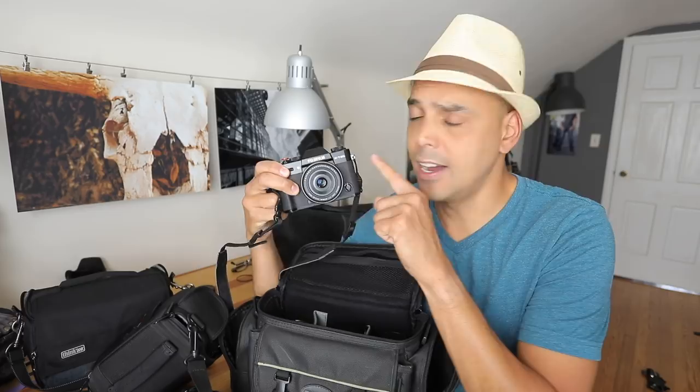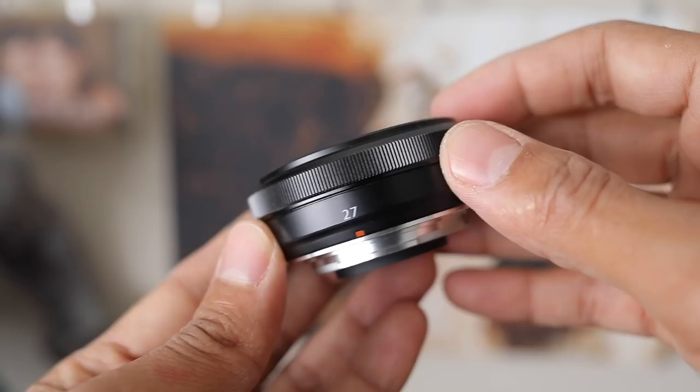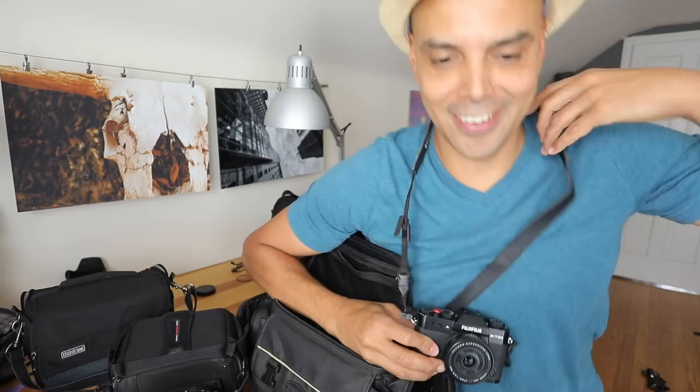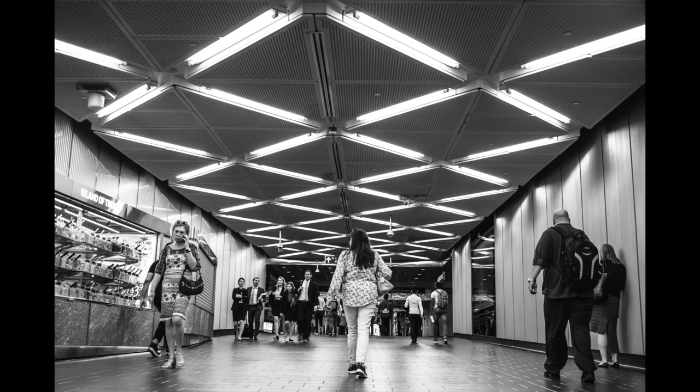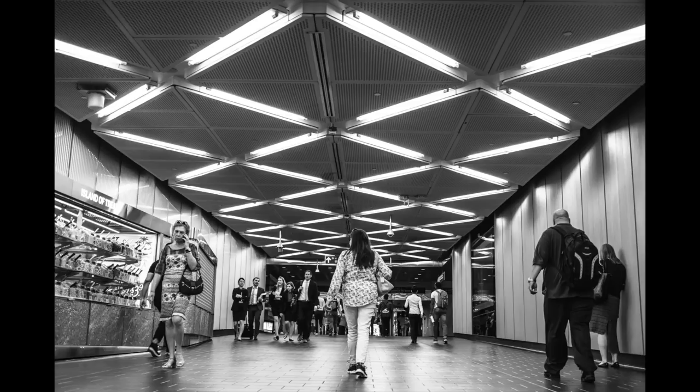Definitely the Fuji X-T20, of course, for its size. I love walking around with the pancake lens — it's great in my shorts pocket, or just hanging around Fuji X-100 style, tourist style.